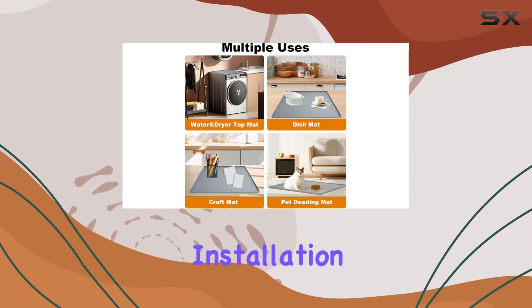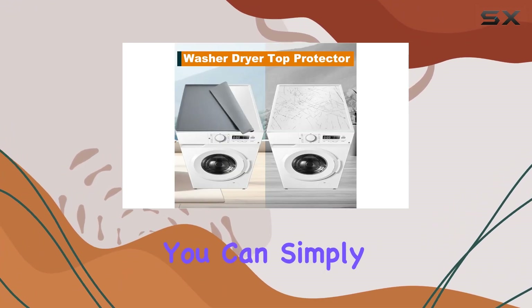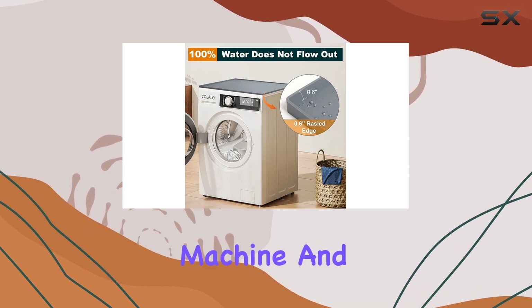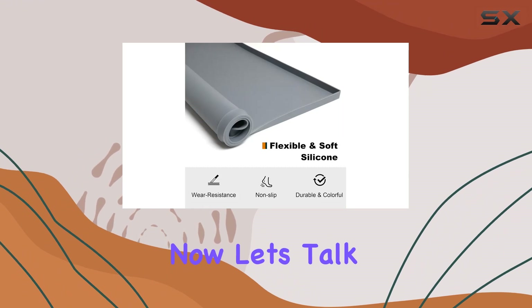Installation couldn't be easier. With no need for complicated setup or tools, you can simply place the mat under your washing machine and voila — instant protection. It's that simple.